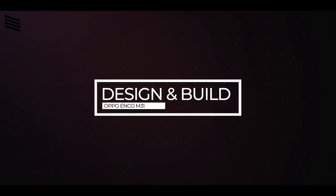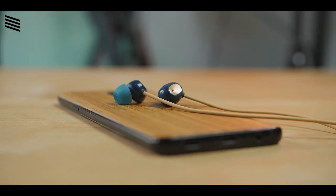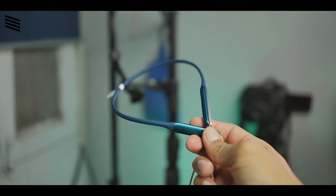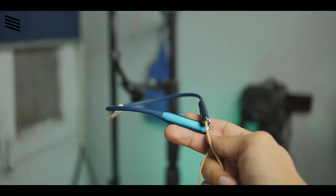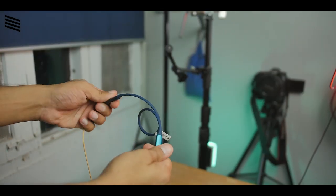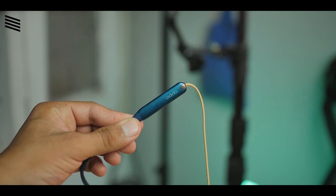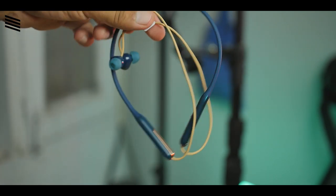This is the first time I'm trying neckband earphones from Oppo and I'm impressed by the design and build quality. Unlike other neckbands, this one has a soft flexible band that doesn't irritate at all — you can even put it in your pocket. The earphones weigh just 22 grams, much lighter than the typical 30 grams. The end caps are metal, the materials feel premium and high quality, and overall the build seems like it will last quite a long time.